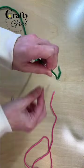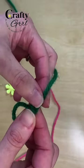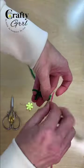Take one yarn tail and thread it through a tapestry needle. Then weave the yarn right through the center for about 2 inches. Pull the needle all the way through but leave a loop at the bottom.